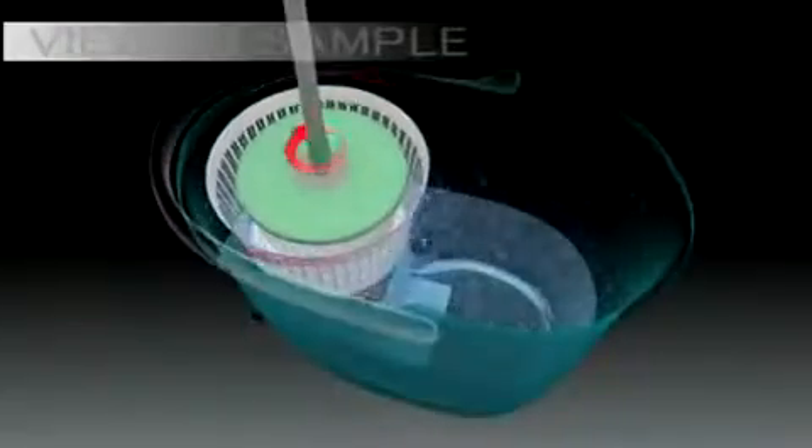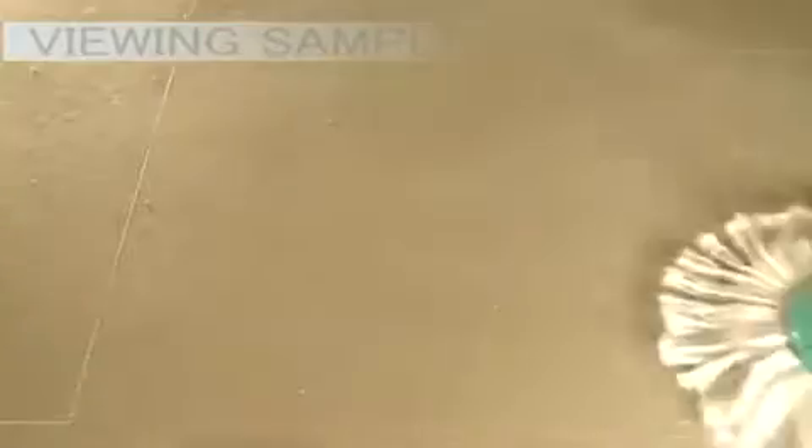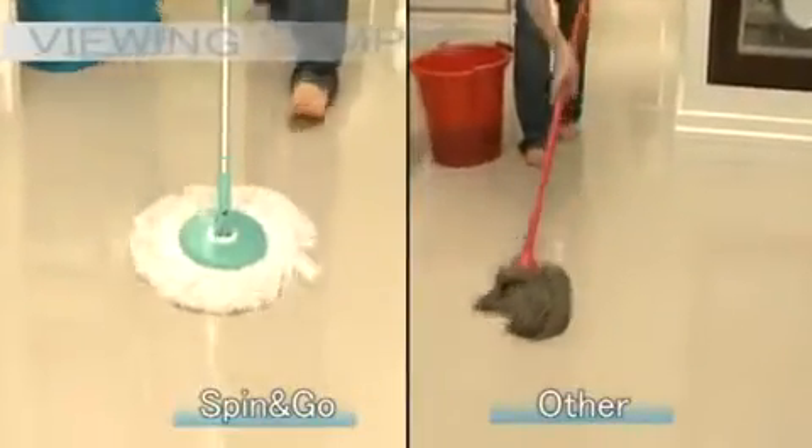Spin and Go's powerful spin cycle and its rotating microfiber mop head are the perfect combination for the ultimate cleaning. Spin and Go's unique spin cycle can wring dry its mop perfectly.